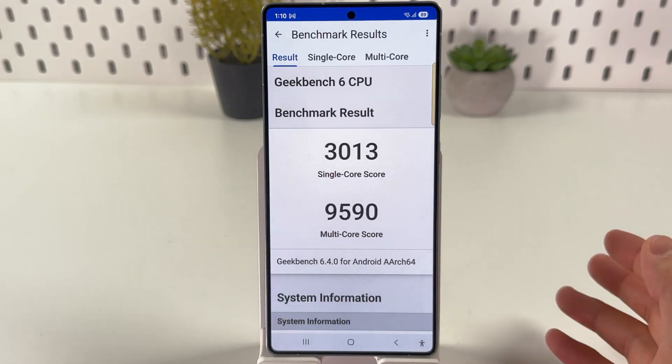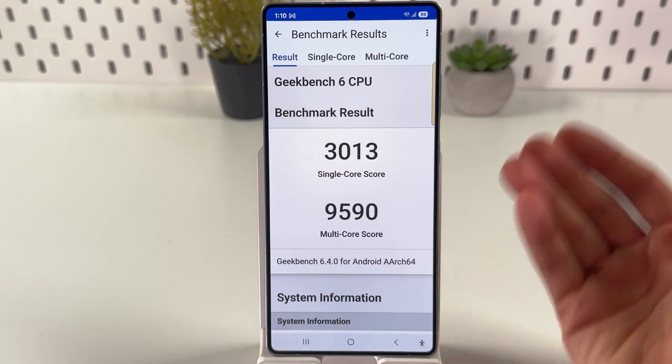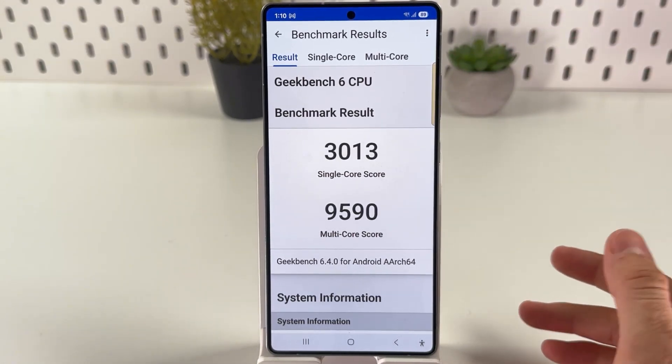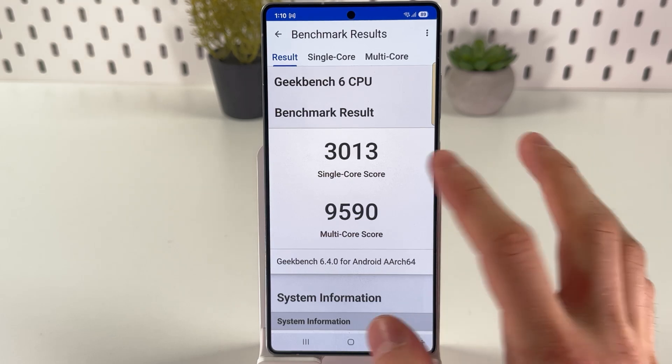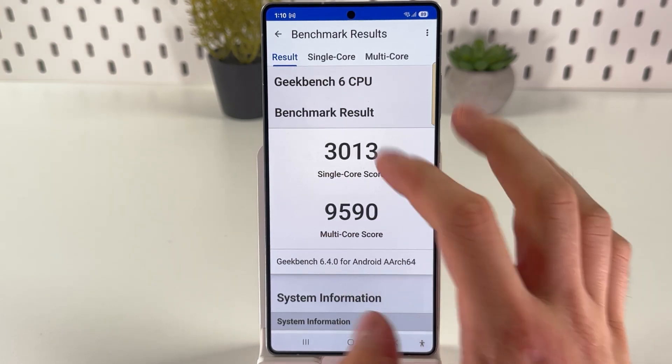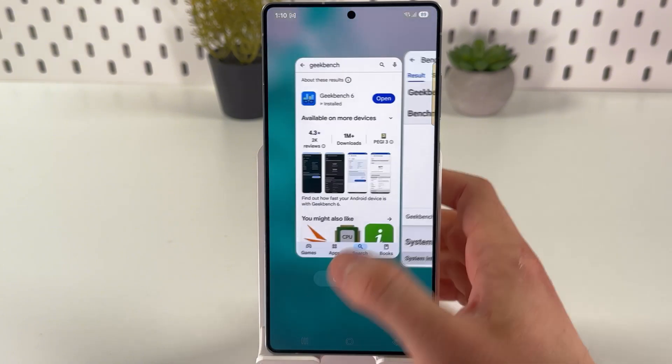Give your phone a couple of minutes to complete the benchmark. After it's done, check the CPU performance results. An original device should score at least 3,000 for a single-core score and 9,000 for a multi-core score. As you can see, we've got a good result here.